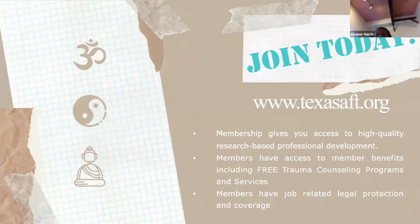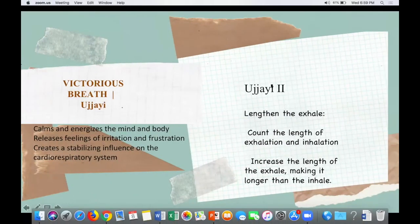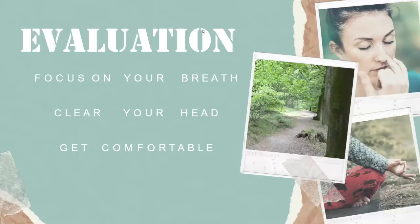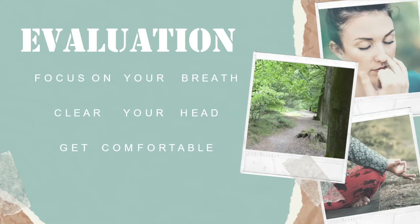And Jamie, I'm going to let you give away the prizes. Thank you so much, Eleanor. If you're not a member of your local union, please visit www.texasaft.org for more information about how you can join your local affiliates. This is what is bringing you these Wellness Wednesday sessions — your member dues at work. We hope that you invite more people for our session next week.